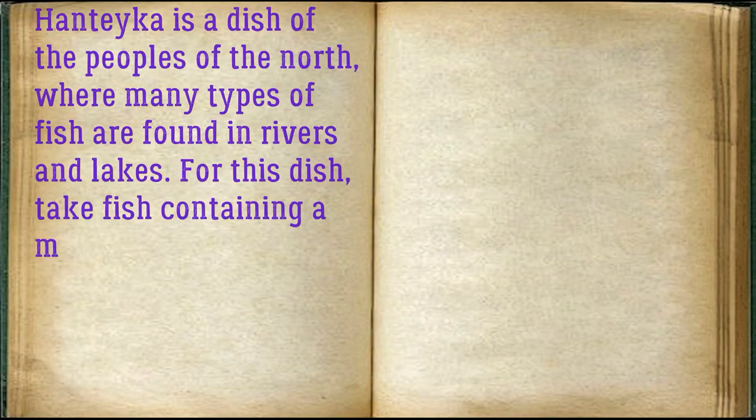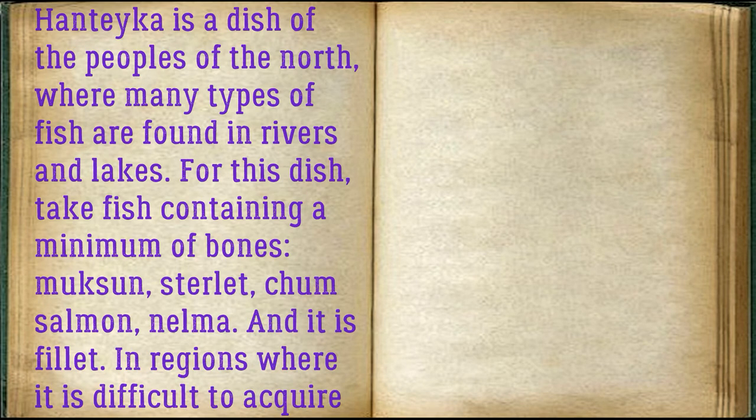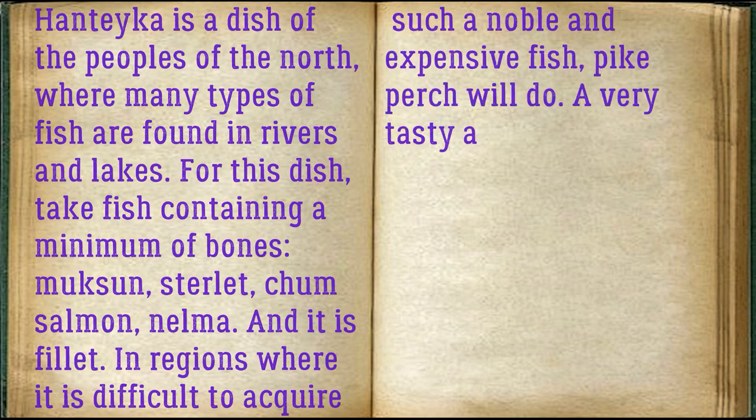Panteca is a dish of the peoples of the north, where many types of fish are found in rivers and lakes. For this dish, take fish containing a minimum of bones: muksun, sterlet, chum salmon, nelma. In regions where it is difficult to acquire such noble and expensive fish, pike perch will do — a very tasty and simple dish.